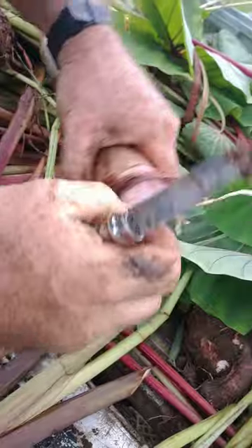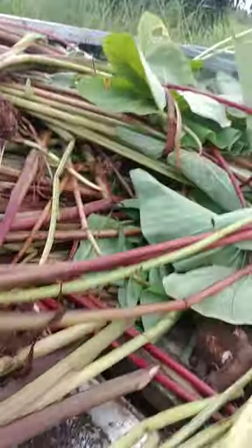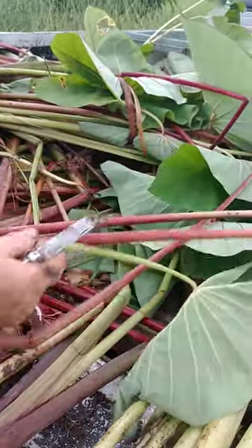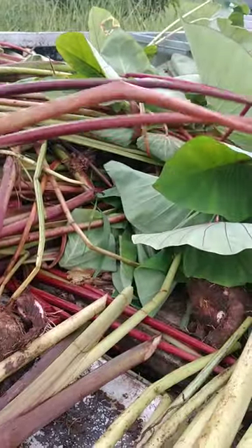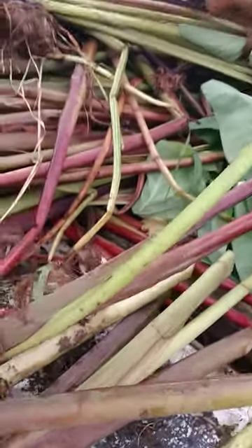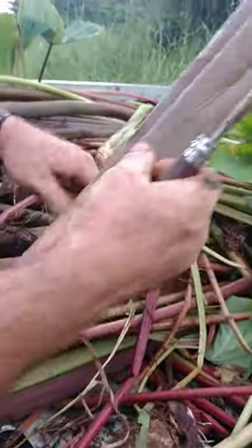I do want to cut it though so it can have a bigger thing. And I got to be careful I don't cut the new leaf. This one happens to have a little baby leaf here, so I am going to cut above it. If I look for the part where the new leaf is going to come — here's where the new leaf is going to come right there. So I don't want to cut that off. I am going to cut from here and above. And this is ready to plant.